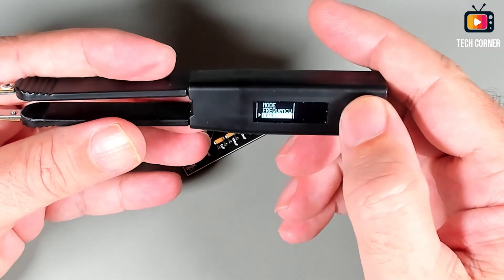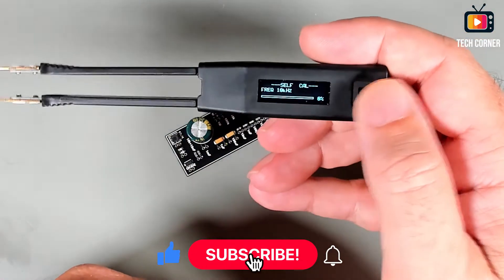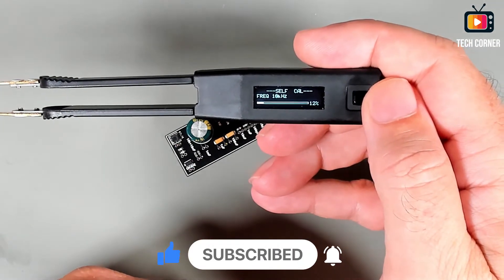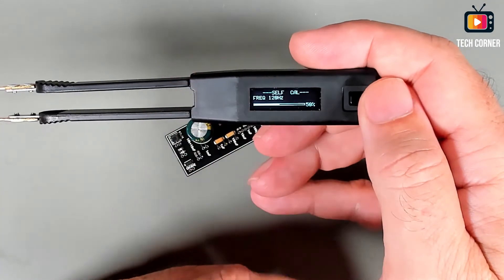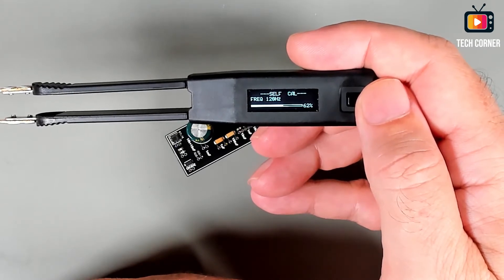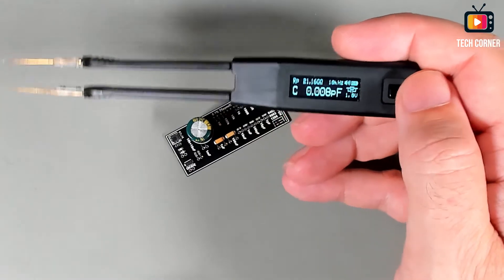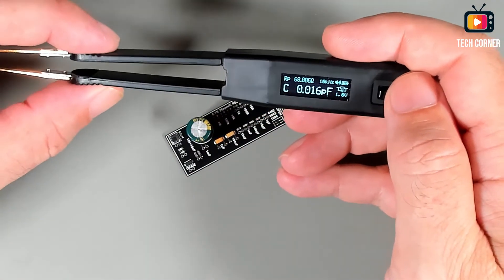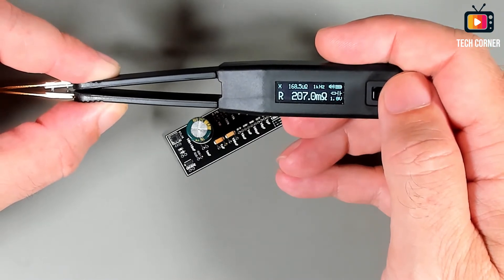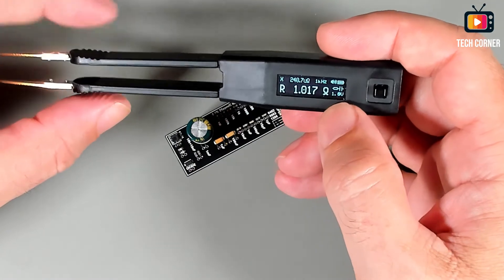For calibration, let's go to the measure menu and then calibration. The first step is self-calibration — just press and wait about 30 seconds. It will test all frequencies: we're testing 100 Hz now... and done. As you can see, capacitance reads 0.05 — almost zero. Testing resistance, it's well below 20 ohms, which is the threshold value considered for continuity. The self-calibration is complete.